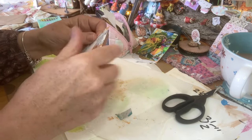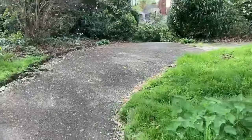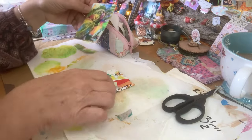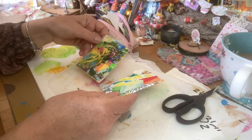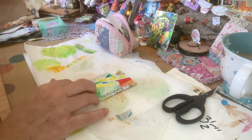I'll show you how to do the back and how to finish it off. Let's pop something on the front. You can think this is a bit bright and knock it back with some gesso or some white paint. I think I'm going to leave it like this.